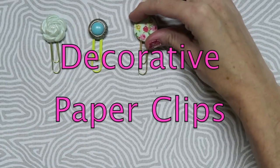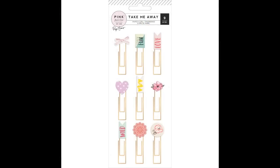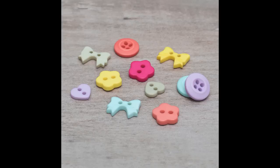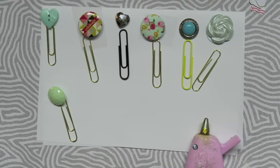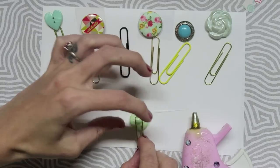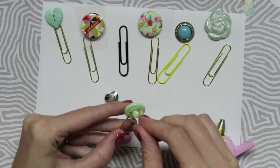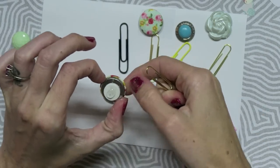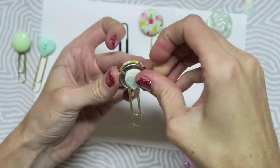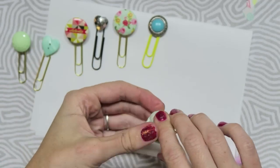Now we are going to make some embellished paper clips — and who doesn't love some cute paper clips? I love the ones that come in the collection, and they also have some really cute buttons. So I decided to take both of those ideas and turn it into one. I went through my collection of embellishments and found a bunch of buttons and little flares that I thought would be cute to put on some paper clips. All you need to do is use some hot glue or E6000 and glue them to your clip and you are good to go.